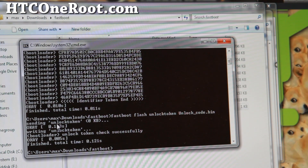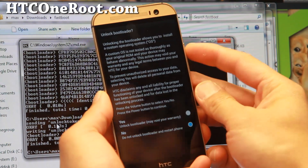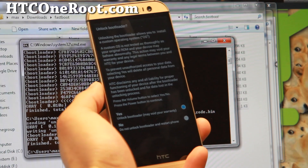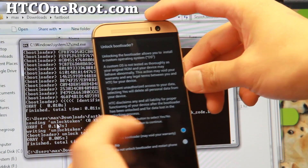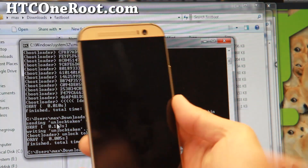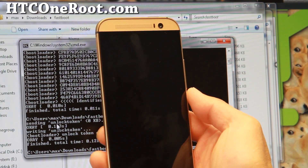Now go to your phone — you should get a prompt on screen. Use the volume button to select Yes. Keep in mind this is going to erase everything on your phone, so if you haven't backed up, you can say No and go back up everything first. When ready, hit the power button to unlock the bootloader on your HTC One M8.